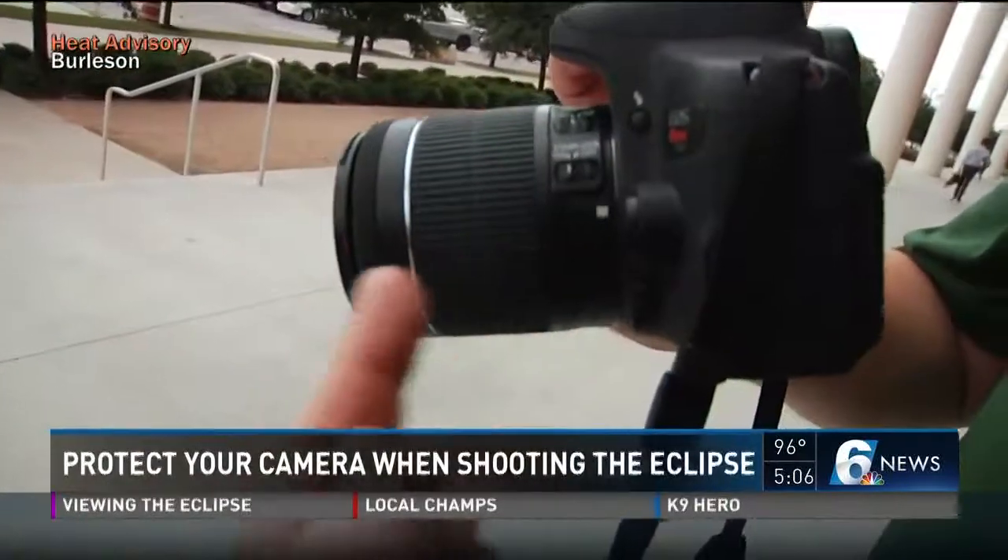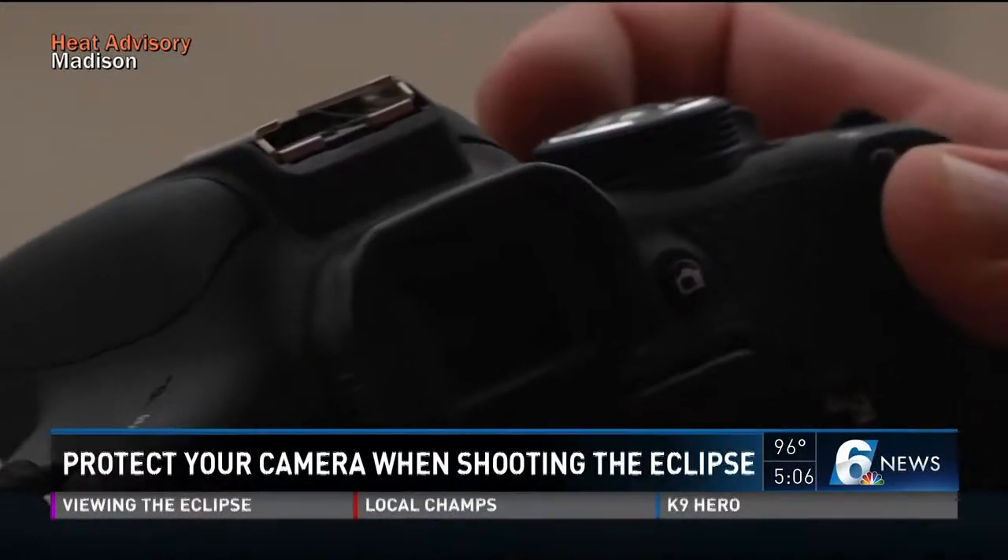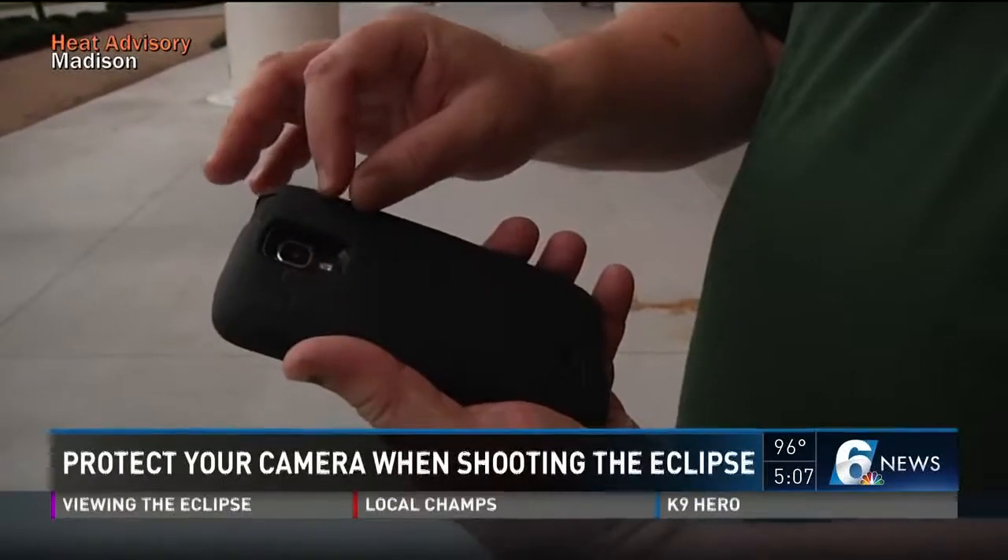The worst thing you can do, however, is look at the sun through a camera viewfinder, because that can seriously damage your eye. It's kind of like looking at the sun through a magnifying glass, so the ability to damage the retina of your eye is greatly increased. You should never, ever, ever do that.